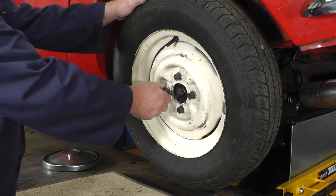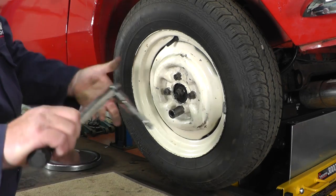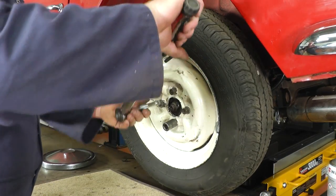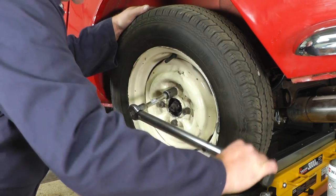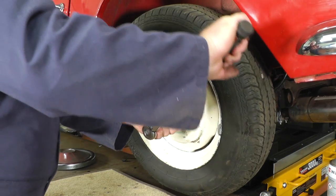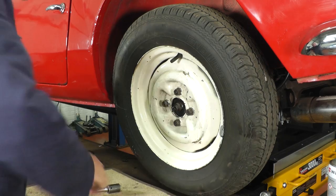When we've tightened the wheel nuts on by hand we can then lower the jack and torque them up — I think we've set it at 40 pounds per foot. We've lowered the jack and now we're torquing up the wheel nuts. It's always good to have a workshop manual that gives you all the torque settings and any other important information you will need while doing the job.